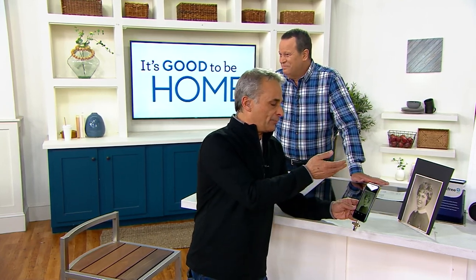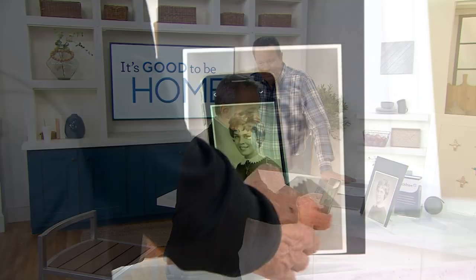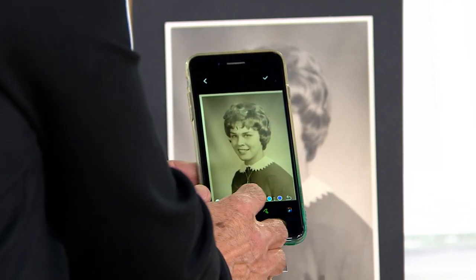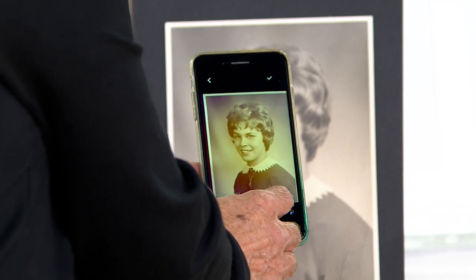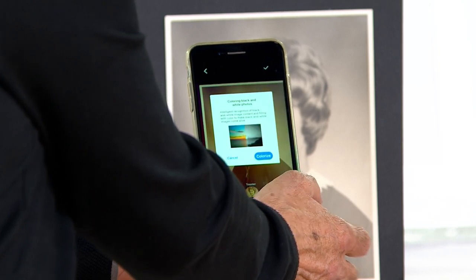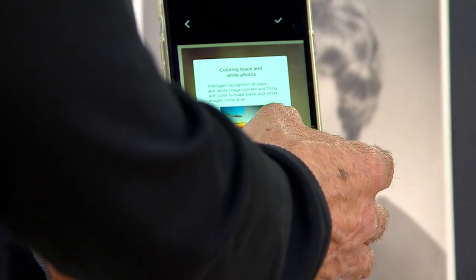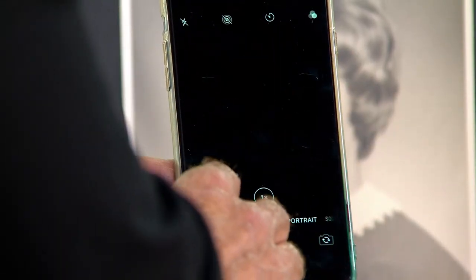You can share it, put it in a digital photo frame, whatever. But it gets a lot better — watch this. Once you're inside here, you can actually go and edit. If you wanted to draw, write a message, all that good stuff, you can do that. Or you can go in and play with these filters. But because this is a black and white picture, wouldn't it be cool if it was color? Back then they didn't have color. So I click onto this — it says 'colorize.' I snap onto colorize, wait a few seconds, and boom.